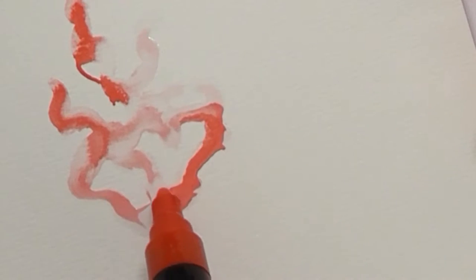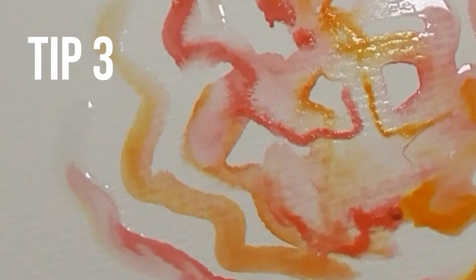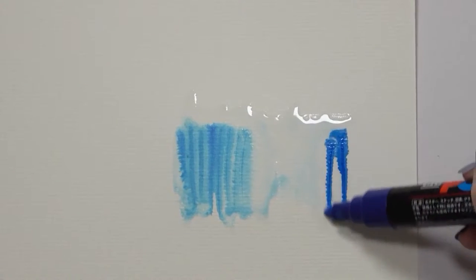This is especially fun if you use two colors at the same time. Don't forget that you can use this same technique with two different colors to blend them together for a smooth gradient.